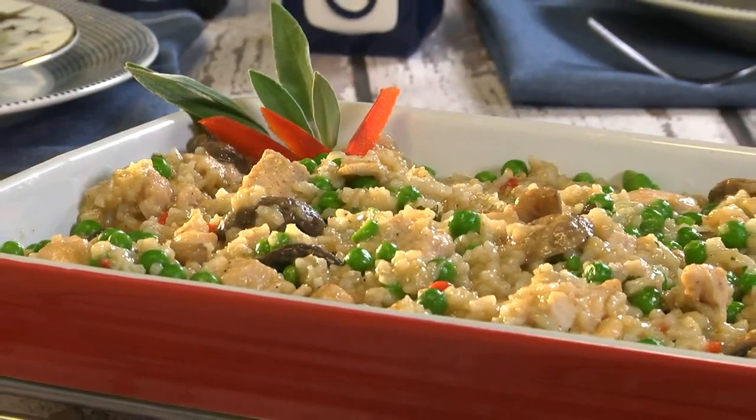I've got a question for you: around three or four o'clock in the afternoon, do you get a bit jittery thinking about what you're going to make for dinner? If you do, you're not alone — as a matter of fact, 80% of Americans are in the same boat. So to help you out, we're sharing a fill-you-up casserole that's comforting and easy to whip up.